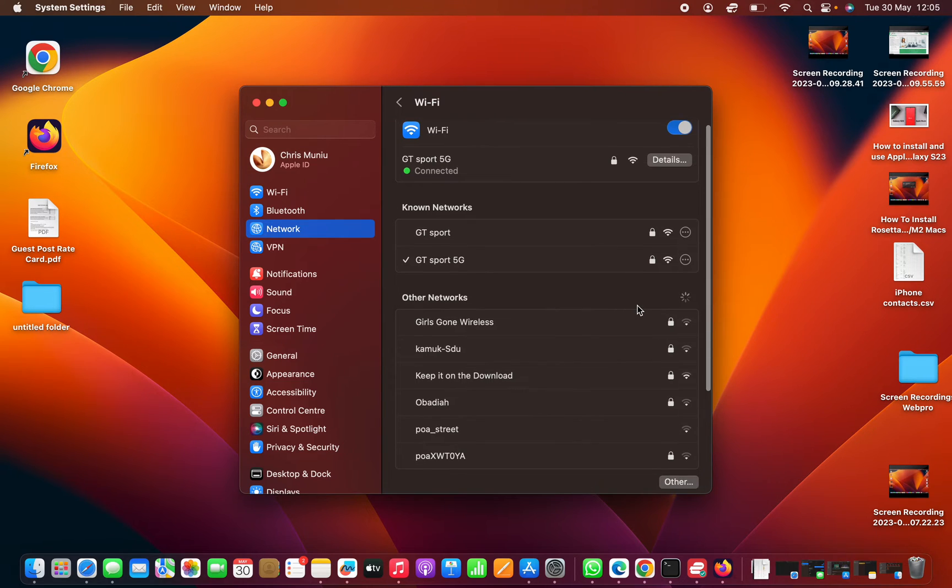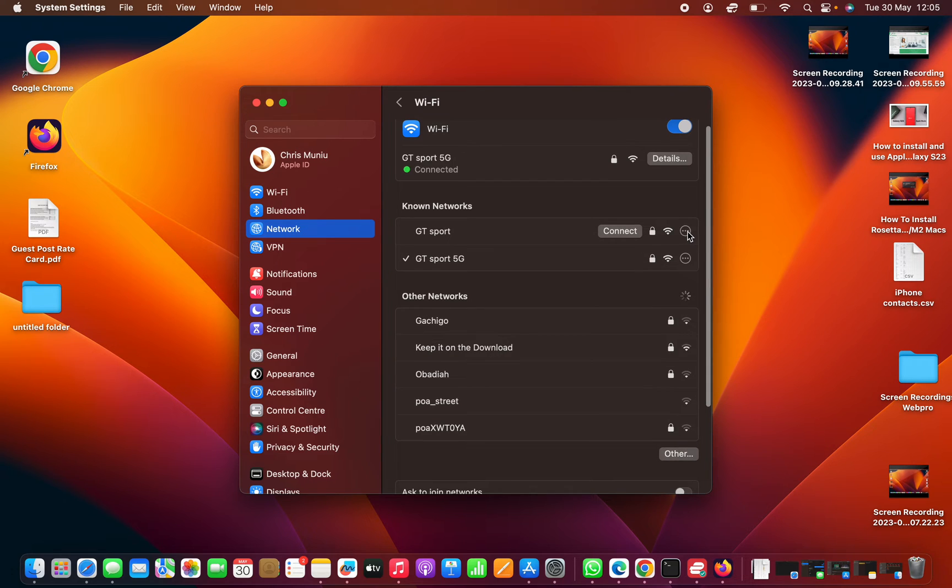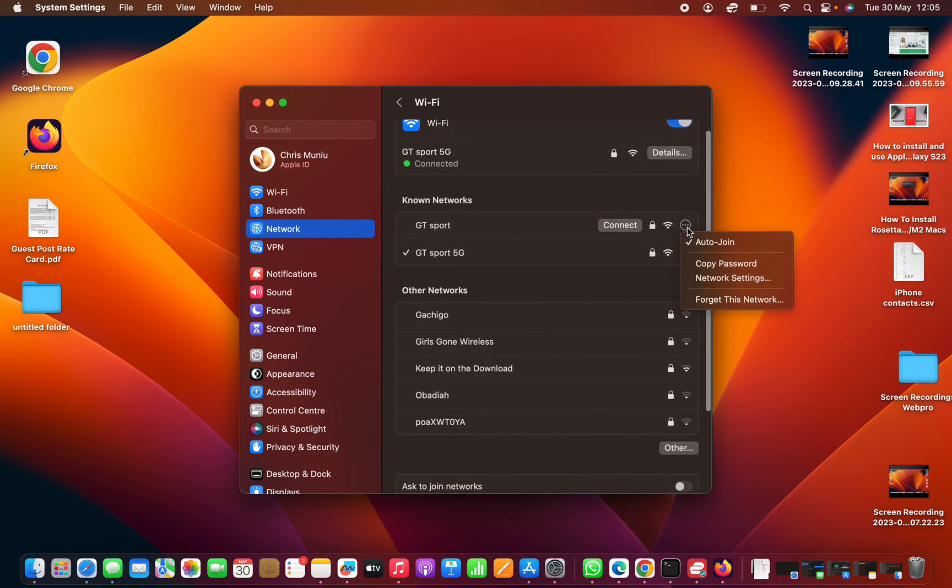You can click on the three-dot button next to any Wi-Fi network and select Copy Password. That works for the one you're currently connected to, and even for networks you're not currently connected to — just click those three dots and select Copy Password.